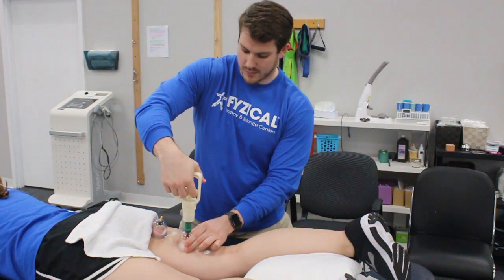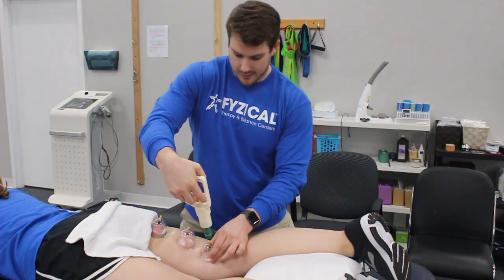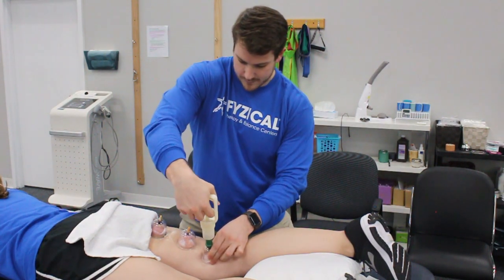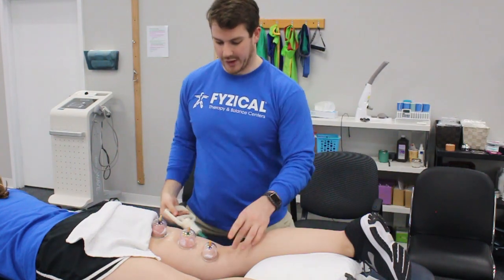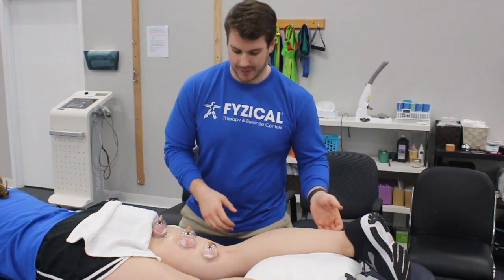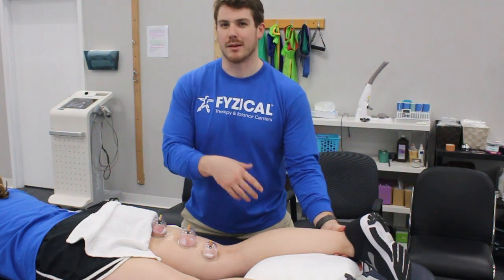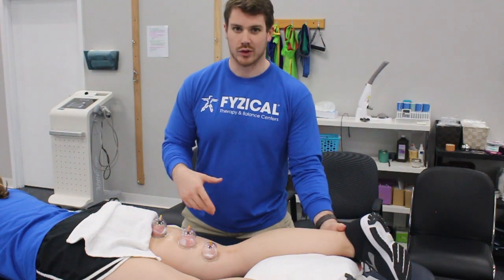We're doing medial hamstring so we're going towards the inside. That looks like a good position — we're going right before the back of the knee. When we're in this position, I usually like to have my patients bend their knees. I'm going to do it passively and I'm going to have Megan here do it actively.